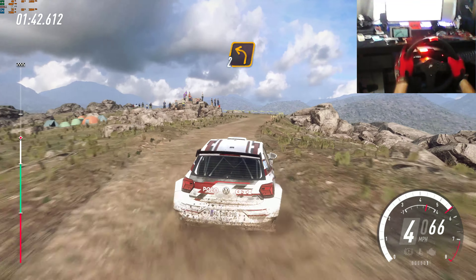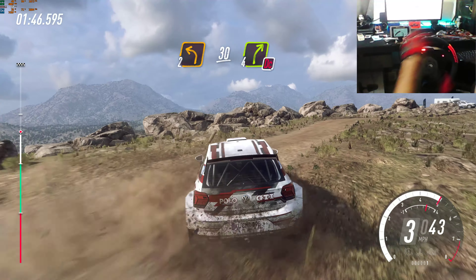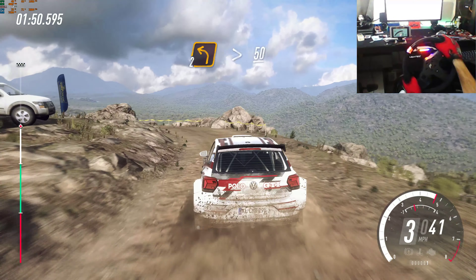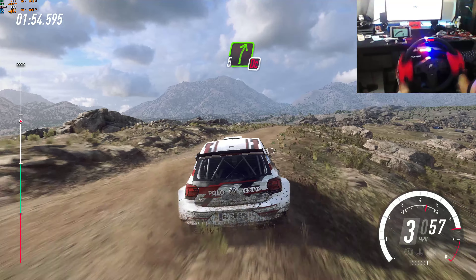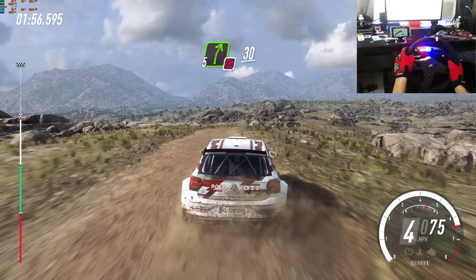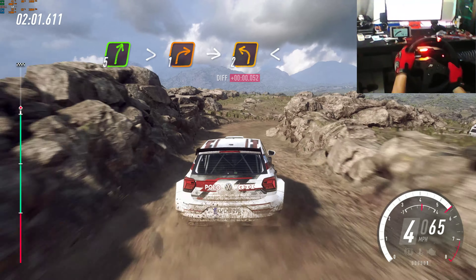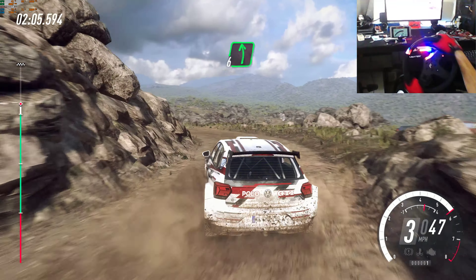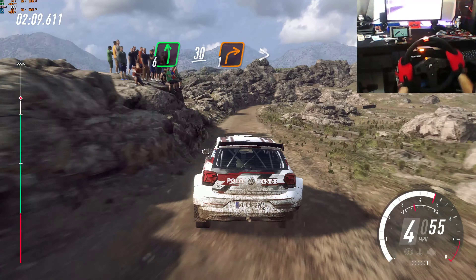Into 2 left, small cut. 30. 4 right, don't cut, into 2 left long, tightens. 50. Keep left over crest. Into 4 left, into 4 left.